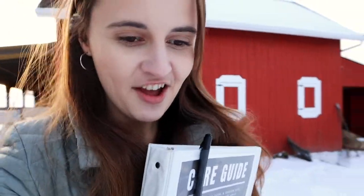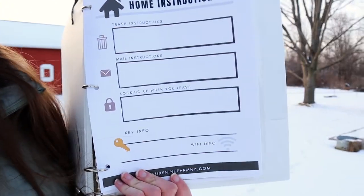On our farm we're really good about remembering instructions for the animals, but not so good at remembering instructions for the garden or the house. I'll normally have to text my farm sitter halfway through and say please remember to take out the trash on Thursday or take in the mail each day. So I wanted to include a couple of extra sheets. The first sheet you'll see when you download the care guide is the home instruction section — it has a box for trash instructions, mail instructions, and a box for locking up when you leave. There are also lines for key info, such as where to keep the key when leaving and where to find it when arriving, plus a box for Wi-Fi since that's one of the most common questions we get.